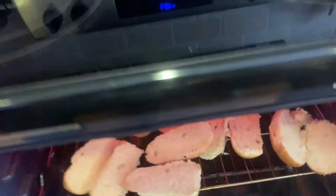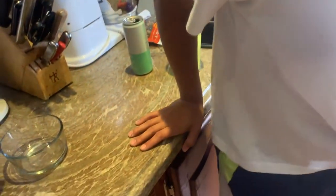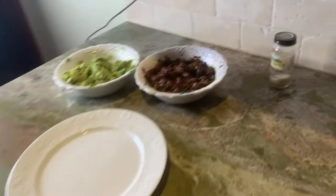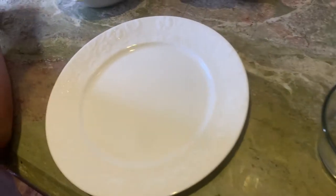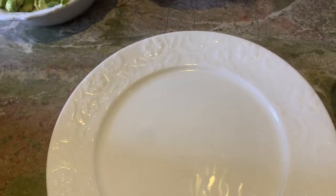We're going to toast these real quick. We are so bad at this. Now here's what we're going to do - we are going to set up our first tuna bowl.